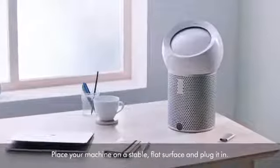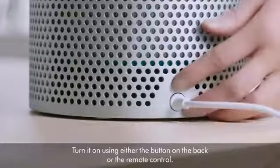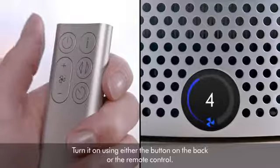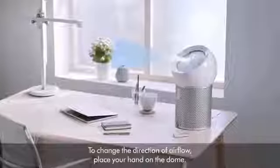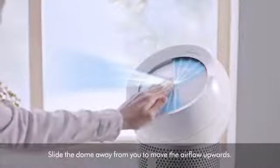Place your machine on a stable flat surface and plug it in. Turn it on using either the button on the back or the remote control. To change the direction of airflow, place your hand on the dome.